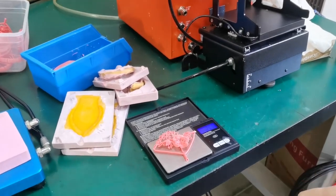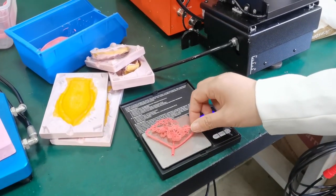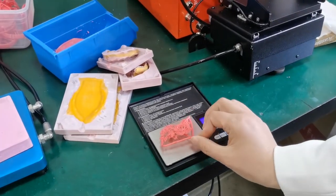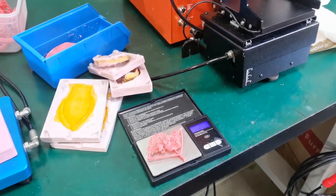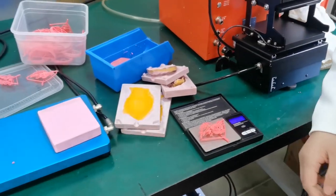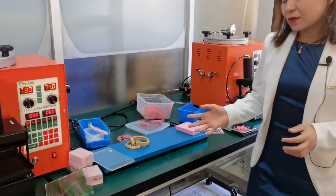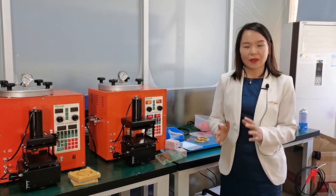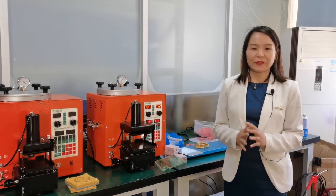So we have done the injection of the three rubber molds. From this operation, we can see that by this working principle of the VAX machine, we can weigh the wax of each piece — this is also 2 grams, same. Another one also 2 grams. So we can control the wax weight to be the same for each wax piece.